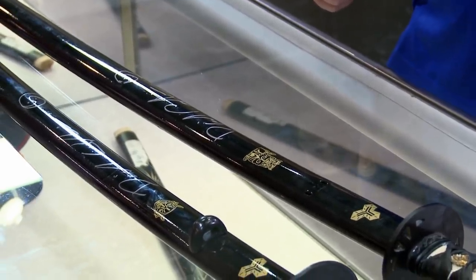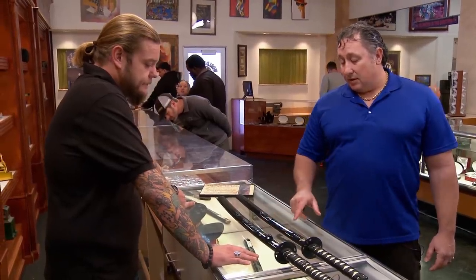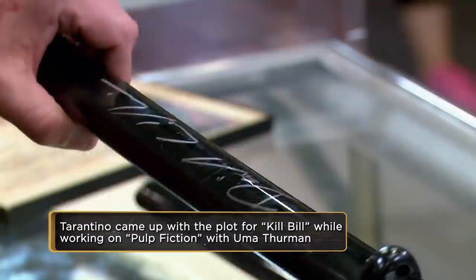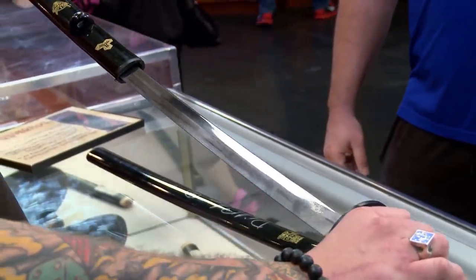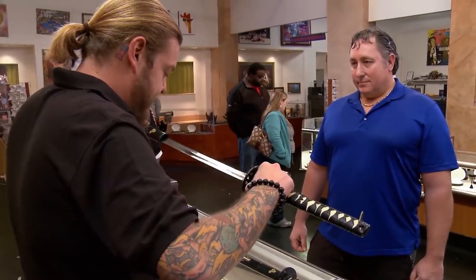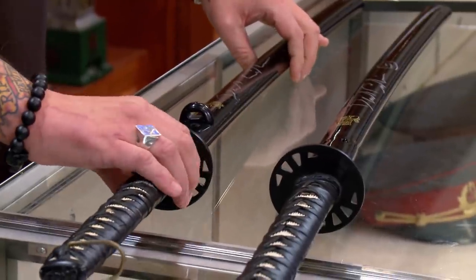So, nerd replicas? This one is the demon sword, which was Bill's sword, and this one is the bride's rampage sword. Do you mind if I take a look at them? The swords aren't really much — they're made in China, and the blade's made to look like it's tempered, but it's not really tempered. What are you looking to do with them?